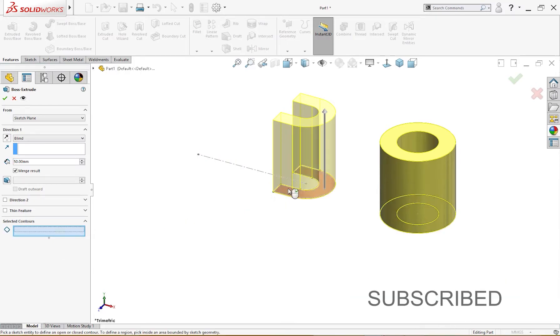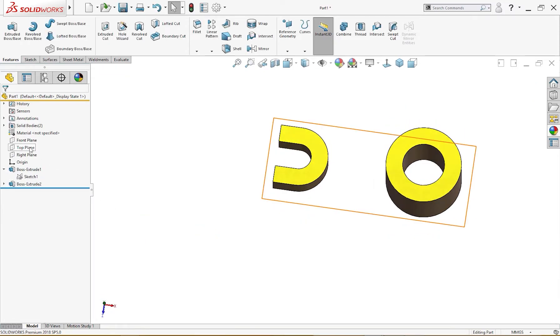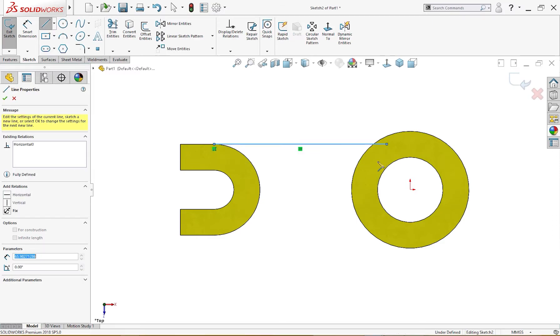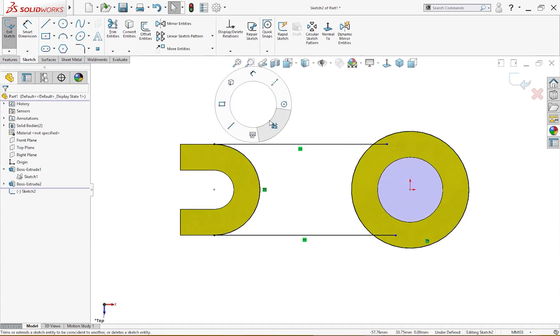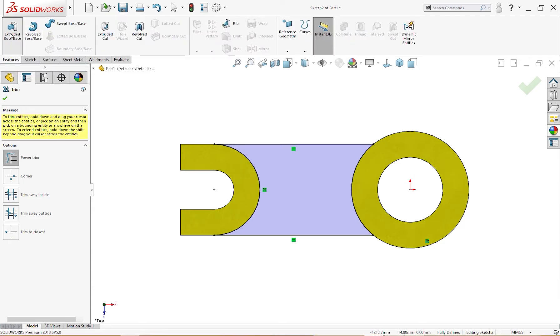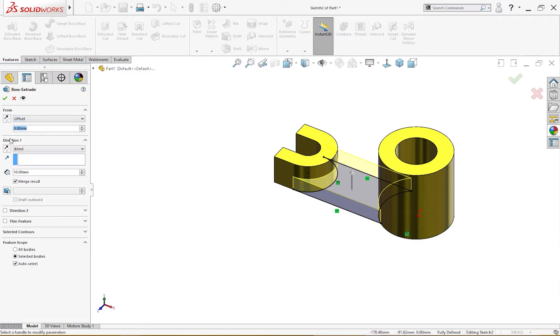I'll extrude this sketch up to 20 millimeters. Then I'll draw on the top plane — lines from here to there, holding the Control key to convert entities, and trim the extra. The sketch is fully defined. Let's extrude it using Feature Extrude Boss, up to 10 millimeter as given in the drawing, positioned 5 millimeter from the top plane.